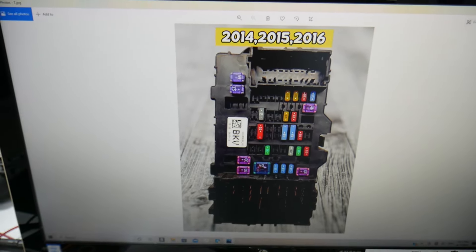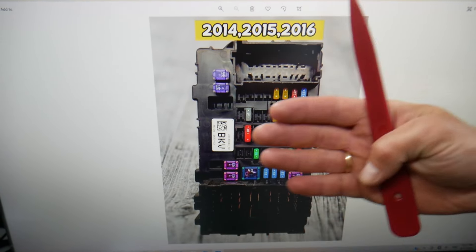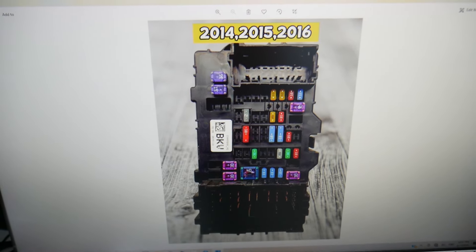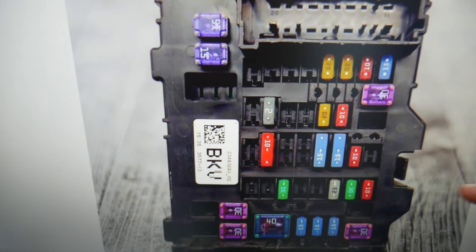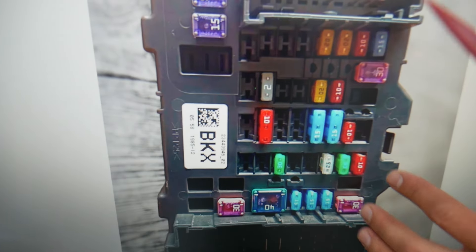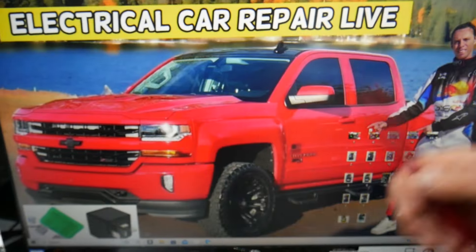For 2014 through 2016, fuse number 15 is the one you need to check — that's the cruise control fuse. For 2017 through 2019, the location will be exactly the same; it will still be fuse number 15.